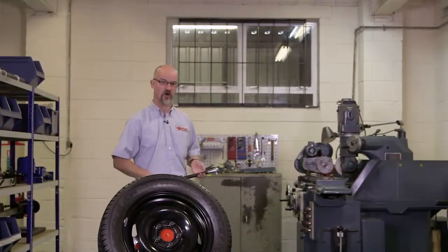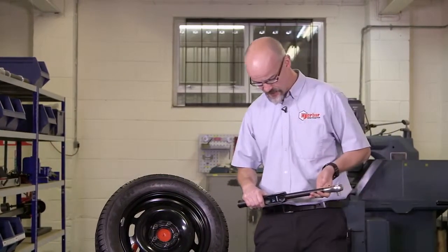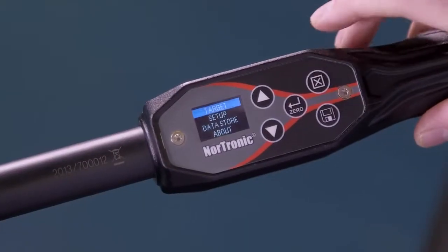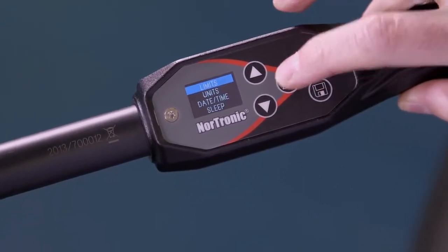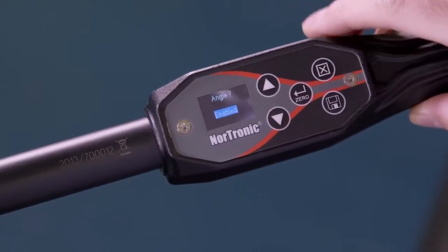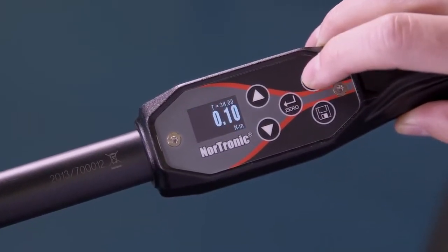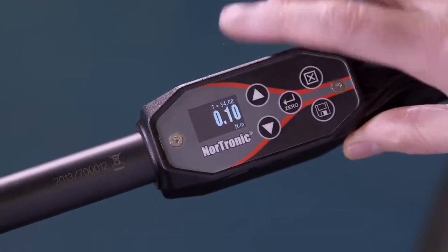So we've seen what's in the box — let's take the Nordronic to a joint and see how it performs. The wrench by default comes with the angle function enabled; we're going to turn that off. Press exit, go to setup, confirm, scroll to angle — we're currently enabled and we want to disable this function. Exit. We're now in torque only mode; as you can see, the angle function has disappeared.